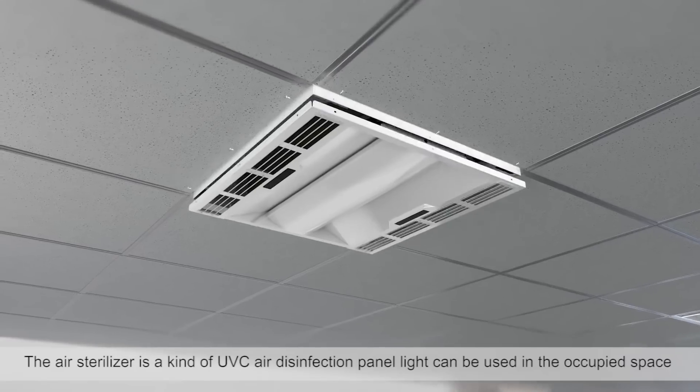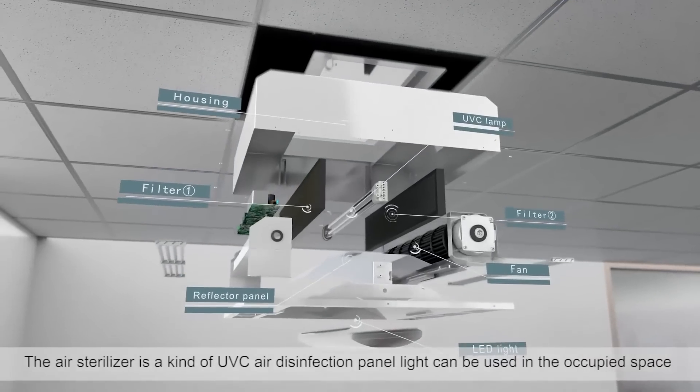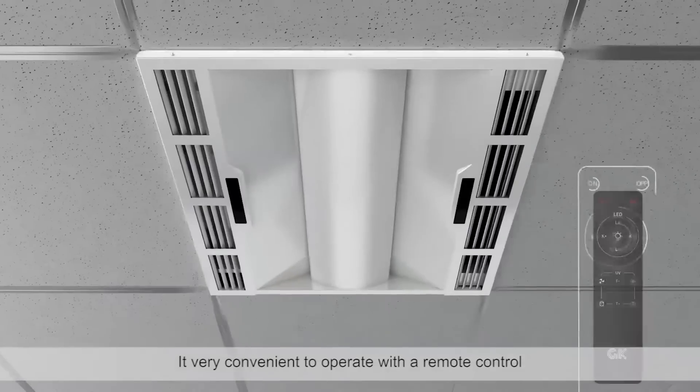This is a kind of UVC air disinfection panel light. It can be used in the occupied space and is very convenient to operate with a remote control.